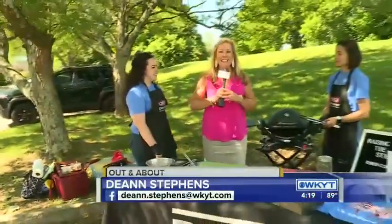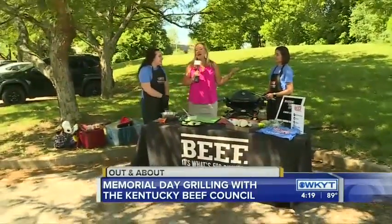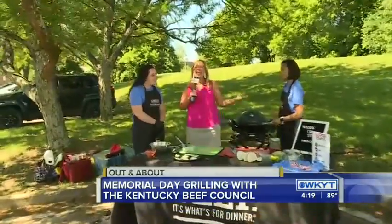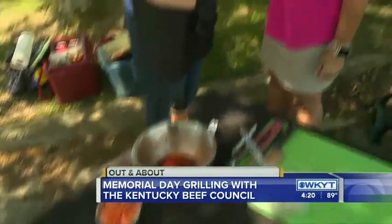Hey, good afternoon guys. We are hanging out with the Kentucky Beef Council. We figured since most people are probably going to be gathered around the grill this weekend, why wouldn't we as well? We have Anna and Allison with us. Anna, you guys always put together the most fabulous recipes — it always smells so good. Darnell and I are starving today. We always try to feed you, for sure!